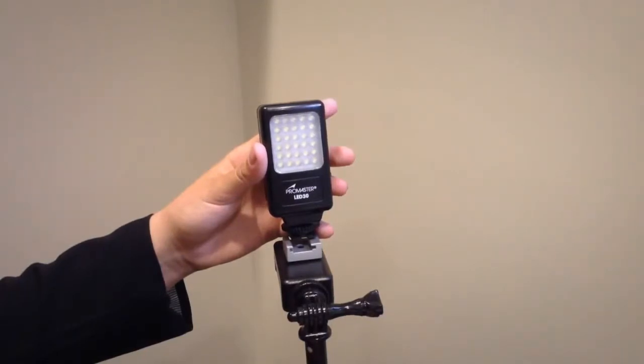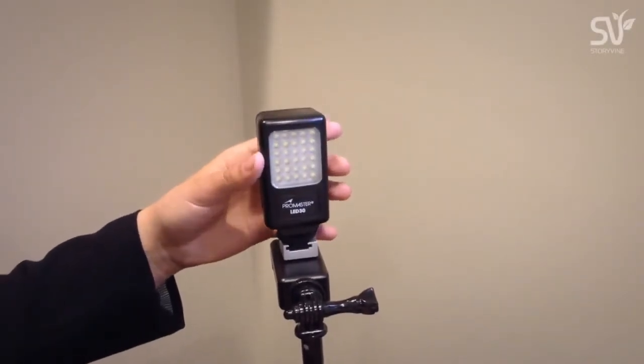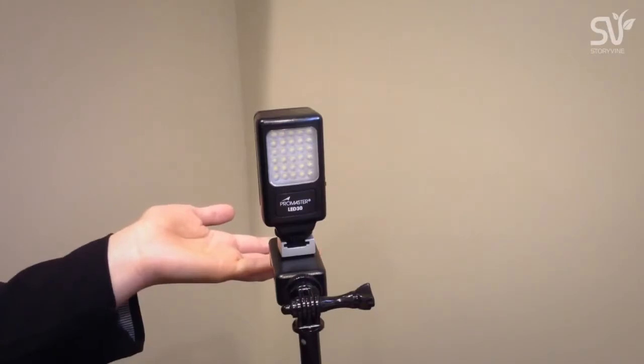The next device that I will be showing you is a lightweight LED light that we use here at Storyvine headquarters to brighten any video that we do. It easily clips onto a tripod so that it's stable and the light doesn't move around during filming. If you would like to see more on how we use it, watch our video entitled Lights.